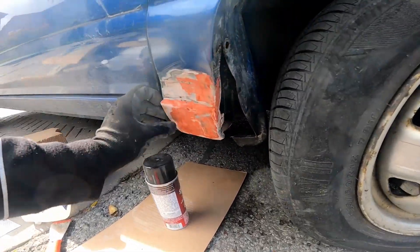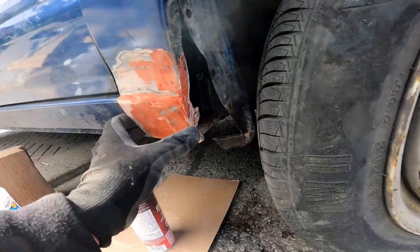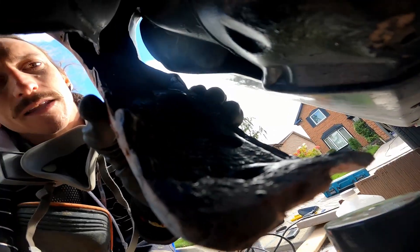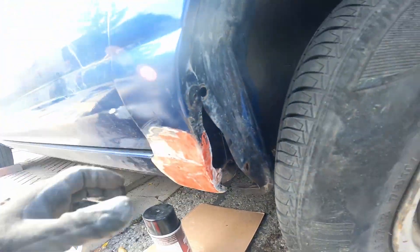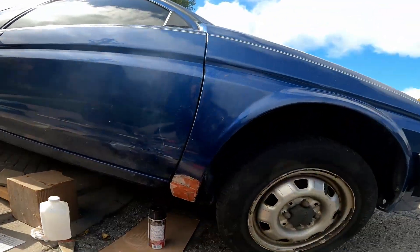Everything's good. I just put the spot putty on here just to get all those small little divots out. And I sprayed the back of this — forgot to spray that again, so I'm gonna spray that again with the rubberized stuff. And I'm gonna do the other side.